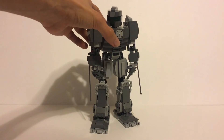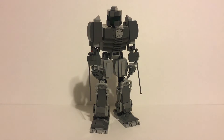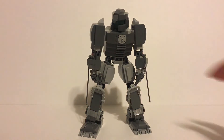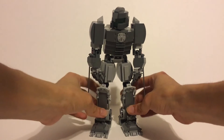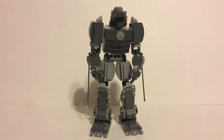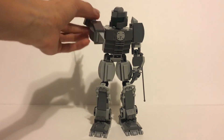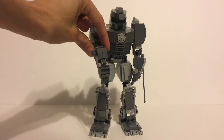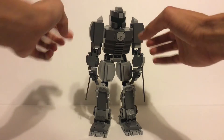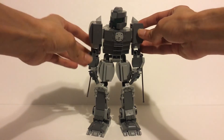The feet also have a stabilizing mechanism, so if you spread the legs apart they automatically stabilize — I thought that was really nifty. We also have some antennas on the arms, and those are just to block any incoming missiles or jam any radars, so they are multi-purpose.